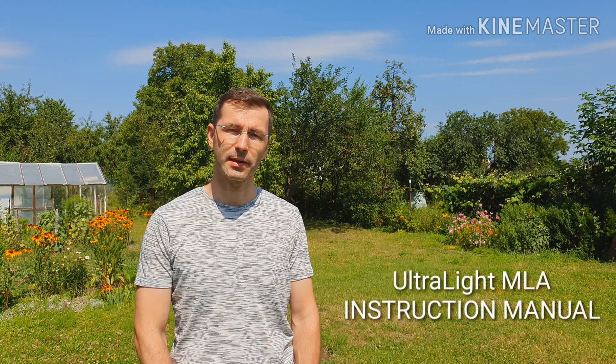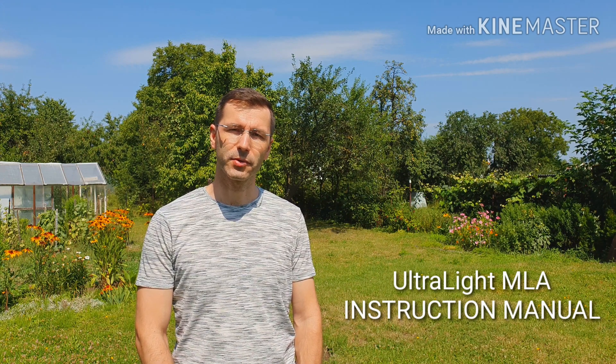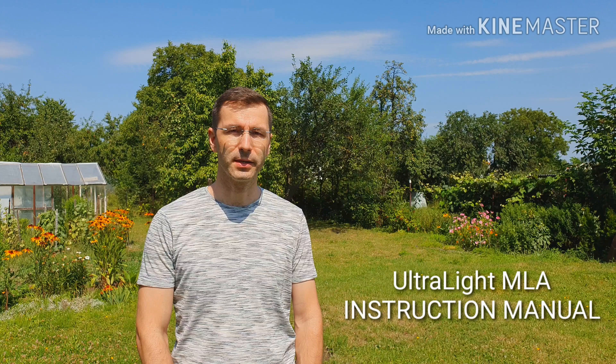Hello, my friends. My name is Paul Oscar Mike Zero Echo Tango. Firstly, thank you very much for purchasing my homemade ultralight magnetic loop antenna. In this video, I will show you how to very easily assemble, use, and disassemble this small ultralight magnetic loop.